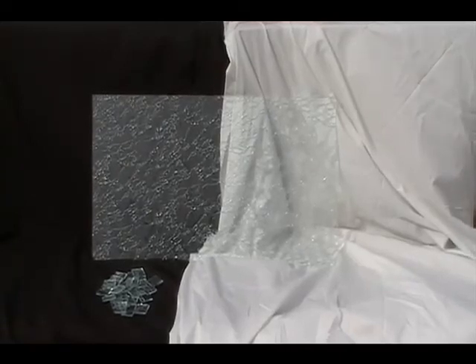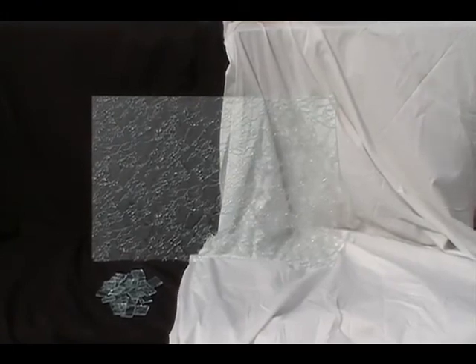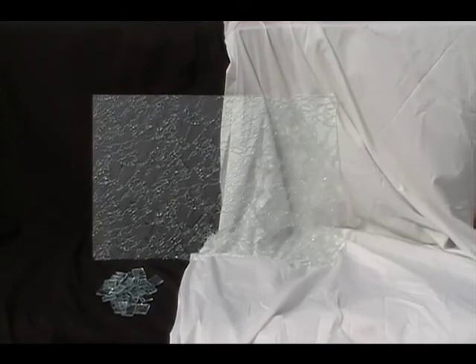Hello, this is Rhonda of GreenGlass.com here to talk to you today about clear delta glass. This glass is suitable for both your stained glass and mosaic projects.